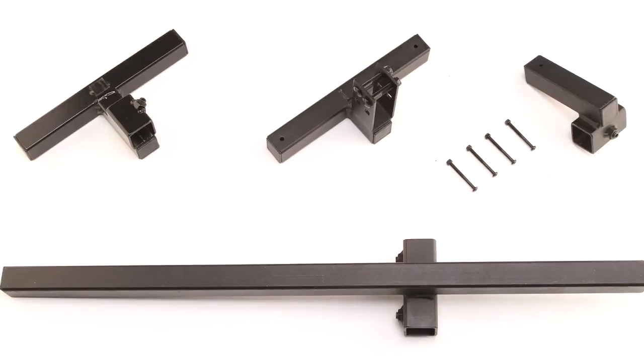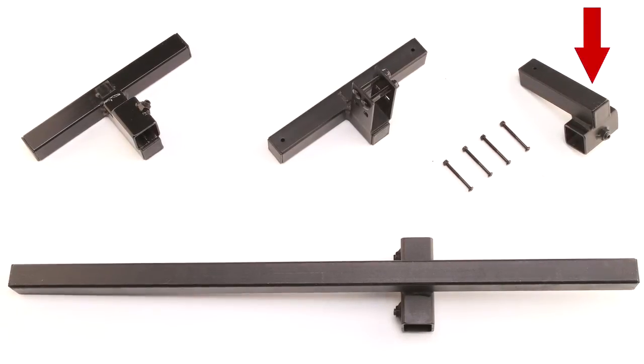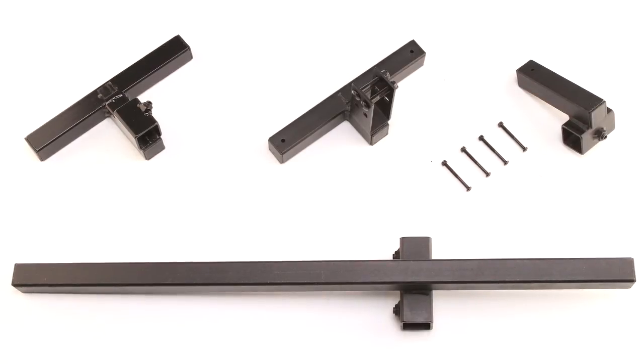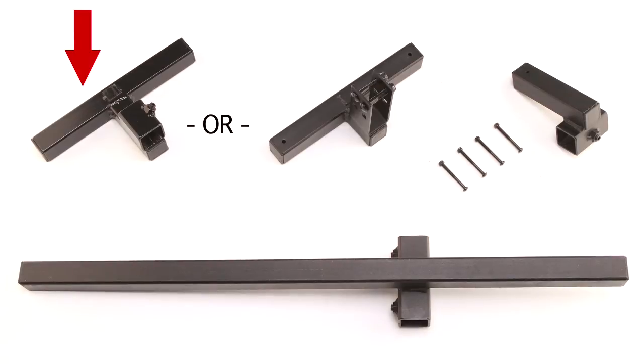Prepare the Trike Adapter parts on a flat surface. Parts include the long connector, the short connector, and the universal connector. The universal connector will come with a four-hole bracket, or will be a slide-on version with a set screw.